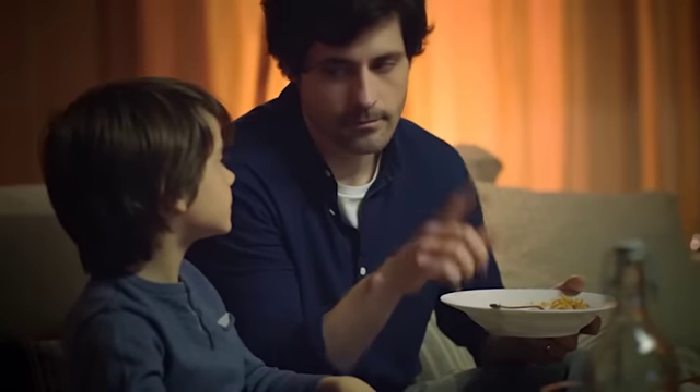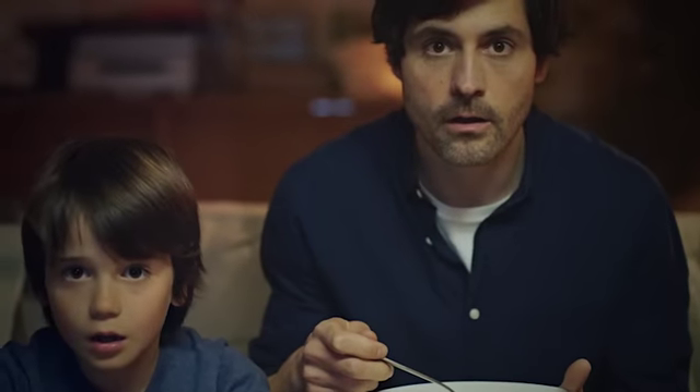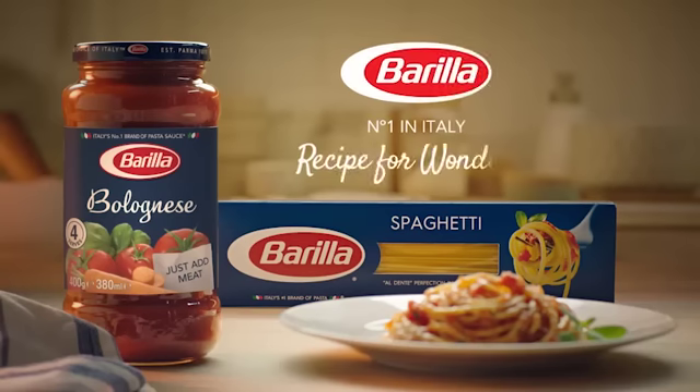Thought we weren't supposed to eat on the couch. Barilla, a recipe for wonderful.